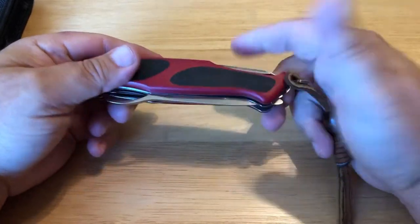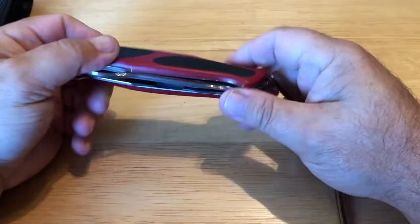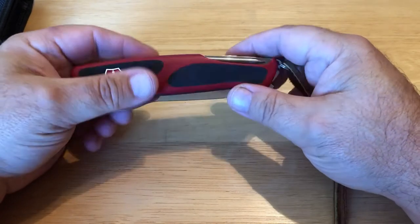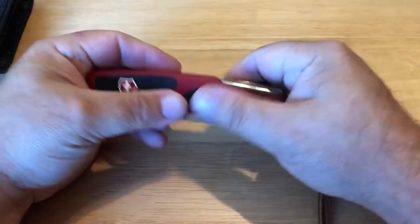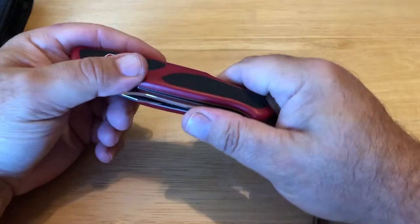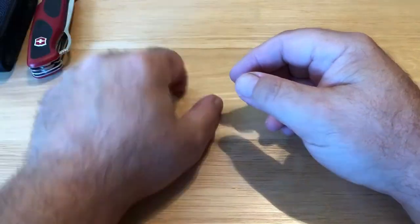He brought his tent but didn't have his stakes, so I used this to carve them out. I do have my big bushcraft knives that I use for things like that, but this one was just right there. I love this little Evo Grip — I think that's what they call it — and it just feels great. This knife is just perfect.